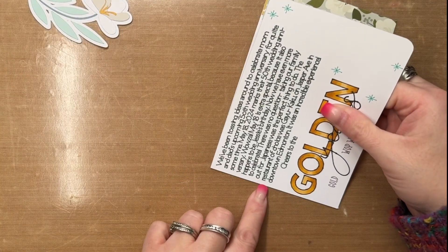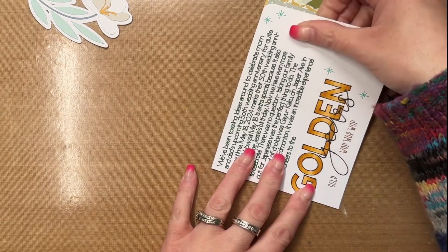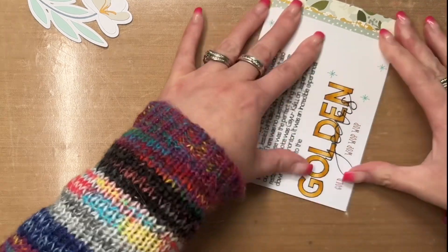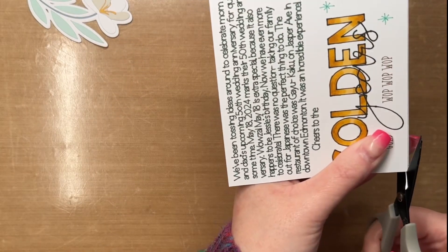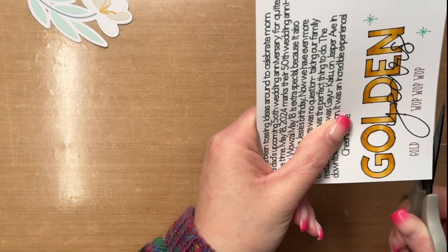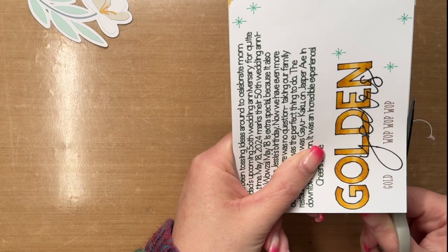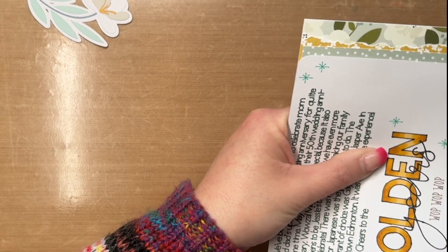I'll have to look and let you know, but I will link all the products I used today that are still available in the shop in the description box below so you can have a closer peek. I also used my Cricut to help create this layout — I used it to add my title, some doodling, and the journaling as well.